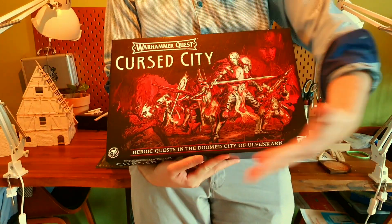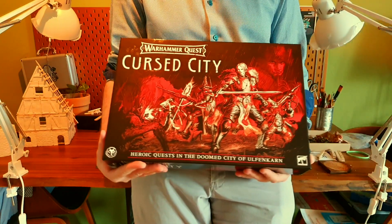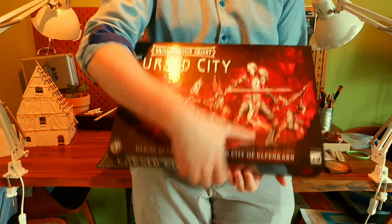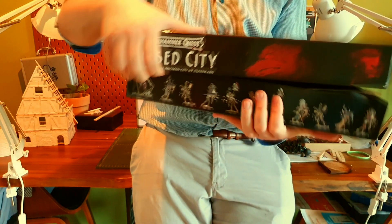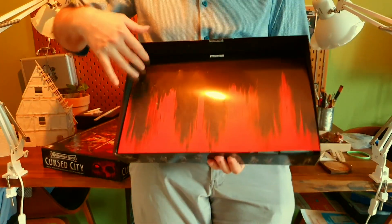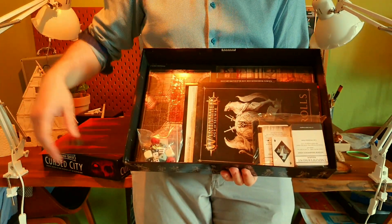Cursed City has been an object of great debate over the last few weeks, with it being cancelled, then some of the minis coming back. It's a mess. Anyway, I managed to get my hands on a copy of it and I'd like to show you my little idea for basing your Cursed City miniatures.